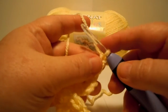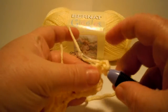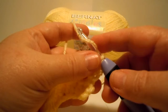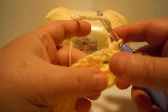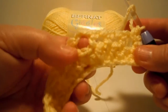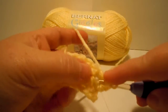Next we do one half double crochet in the first half double crochet, so that's right here at the very beginning — we do a half double crochet there. Next it says two half double crochets in the next chain one space. Here's where you have to pay attention to your spaces — see the spaces that we made earlier? Those are the spaces they're talking about. So it says do two half double crochets in the chain one space.